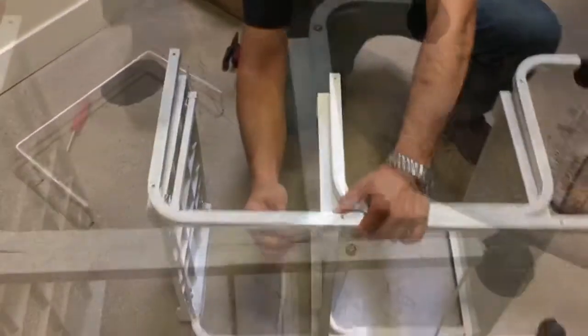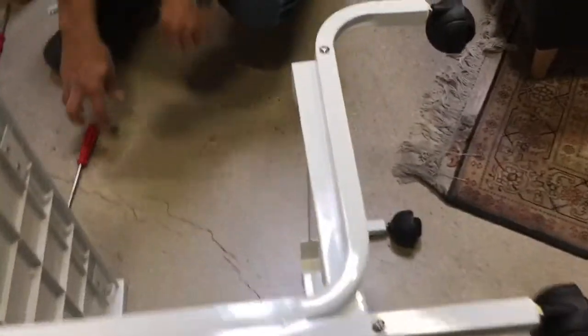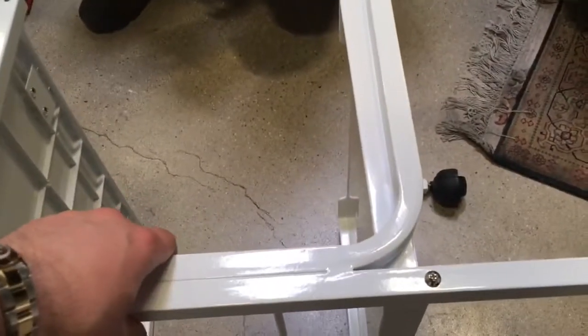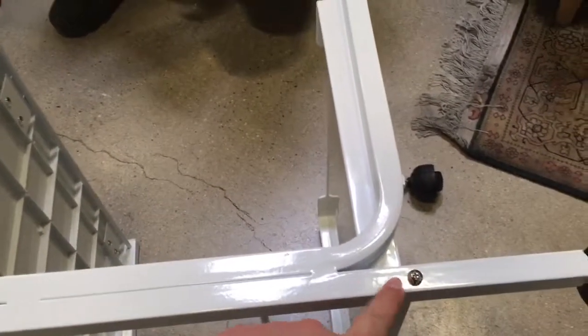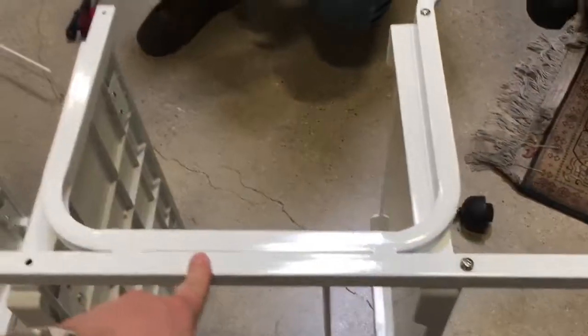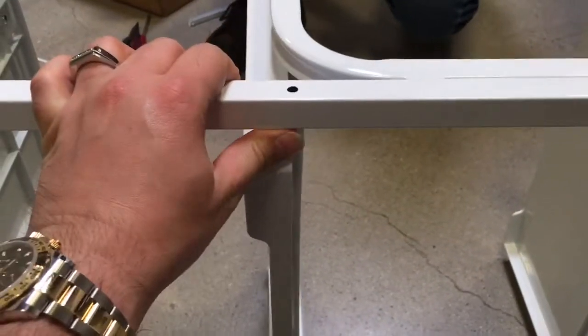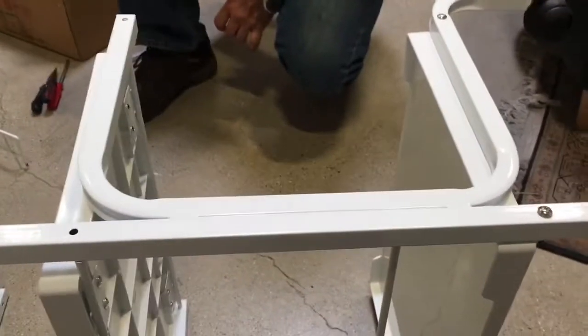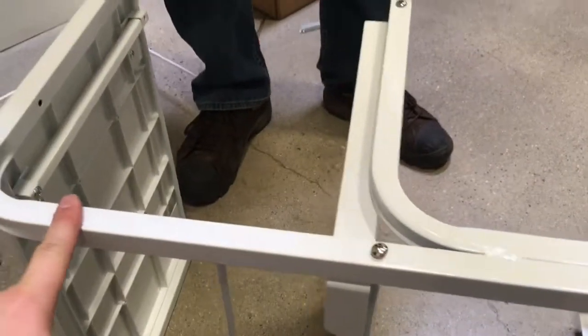Once all of them are inside, you will be able to screw them on. Right now we put the bottom shelf together — we recommend to just put it on loose. Do not fasten it all the way until you put all of them in place. Once they're all in place then you start fastening the screws one by one. Remember, both sides' screws are not fastened all the way until the cart is put together.